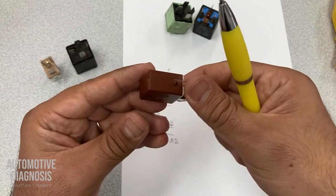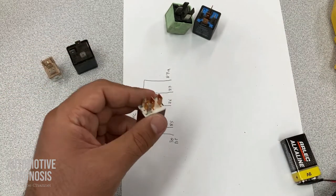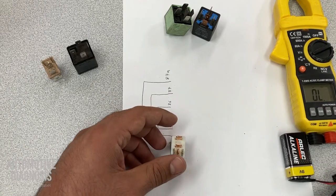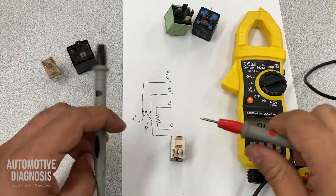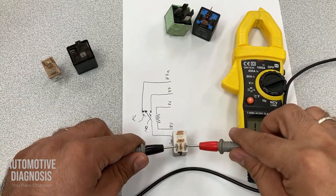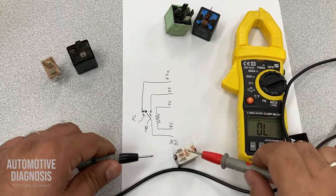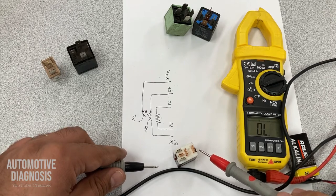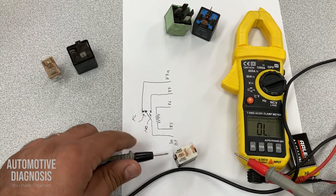As soon as you provide power and ground to 85-86, the magnetic field closes the switch, so the continuity will be between 30 and 87. We see this type of relay in power door locks and wiper systems. First, check the internal resistance of the coil. I have 112 ohms for the coil. Between the three switch pins — 30, 87, and 87A — I should have continuity between 30 and 87A.